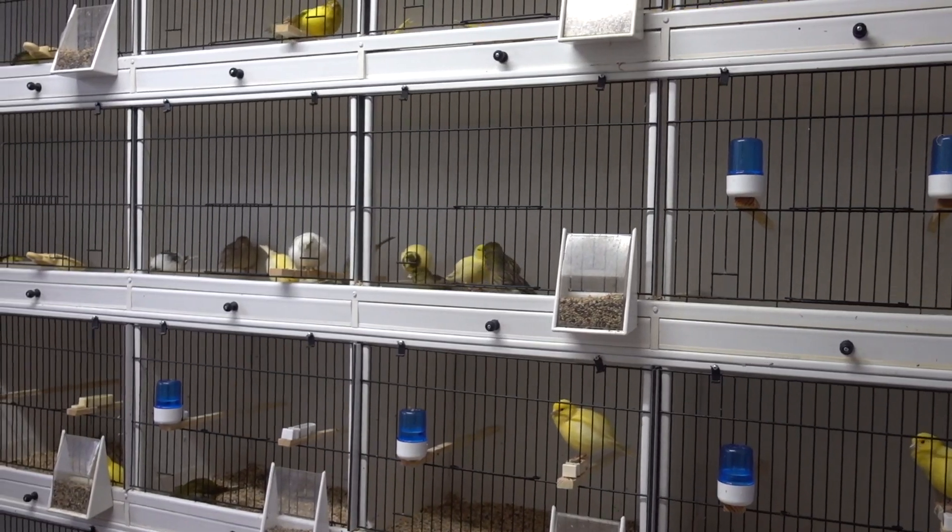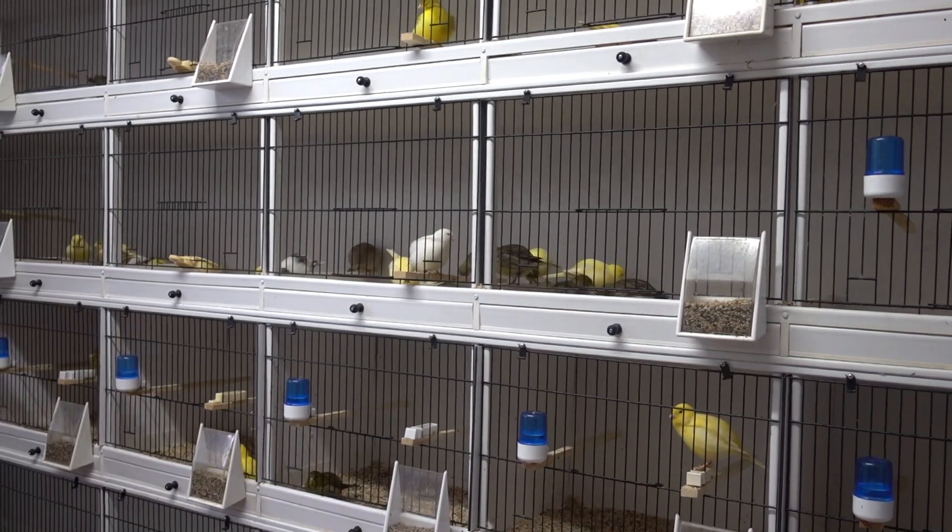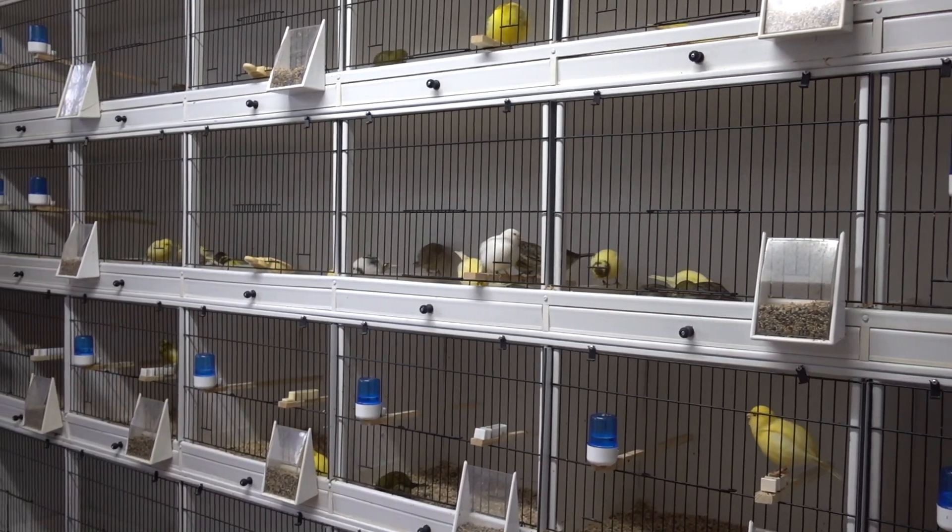It can devastate a bird room if it's not kept under control. The key with mites — and we have a separate video on mite prevention in general — is to assume that you have them. A lot of bird breeders will say they've never seen a mite in their shed, and that's fantastic if true. I've replaced all the cages in the canary room recently and I know, having inspected the birds, that some are still carrying mites.